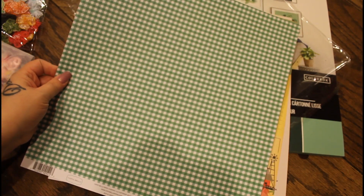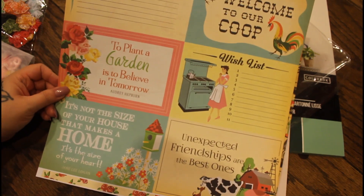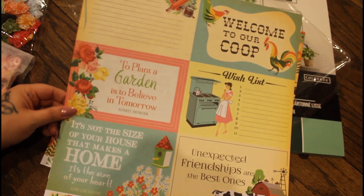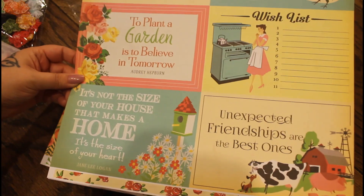Here's the back. I love these so much — they're like little card cut-outs. You can do so much with these. Welcome to our coop — it's like a recipe page. Just so cute, you can do so much with these.